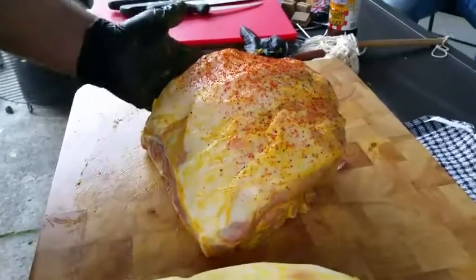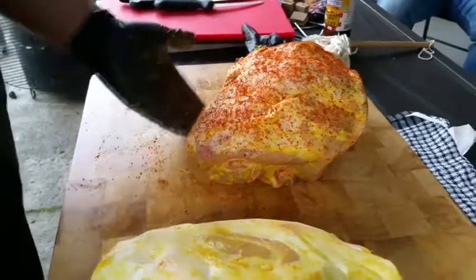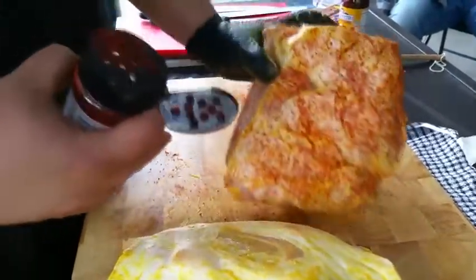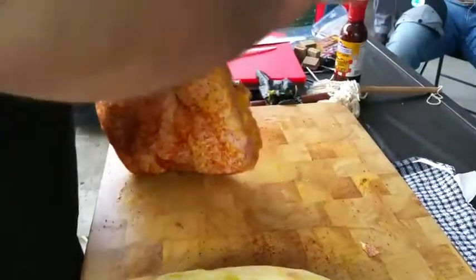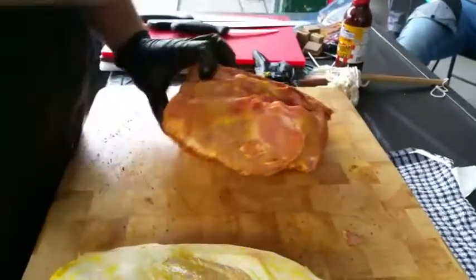I dust from a bit of a height so I can check the spread and get it as even as possible. You don't want clumps of rub — you want it nicely and evenly spread. The rub gives a really good flavor as well as helping the smoke stick to the outside of the meat. Cover every inch of the meat but just give it a light covering — don't go too hard.